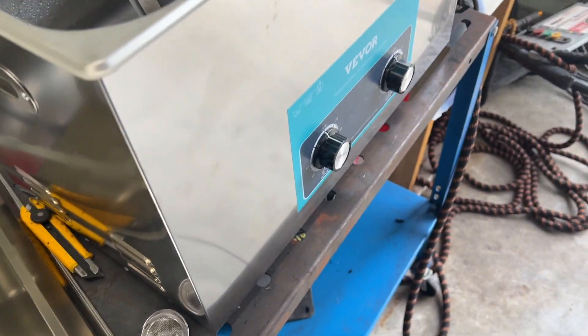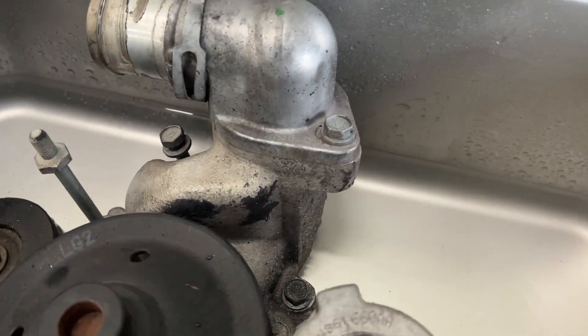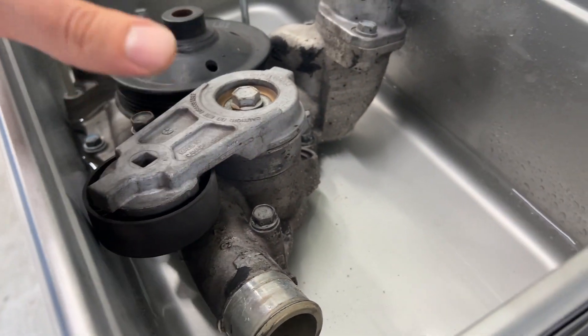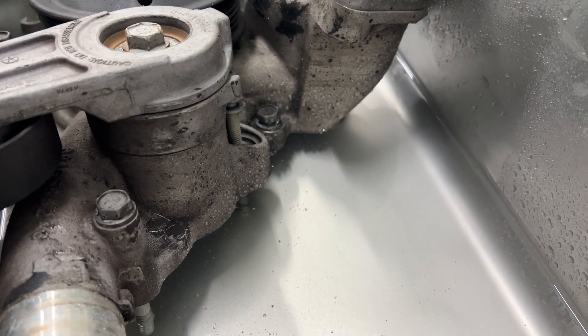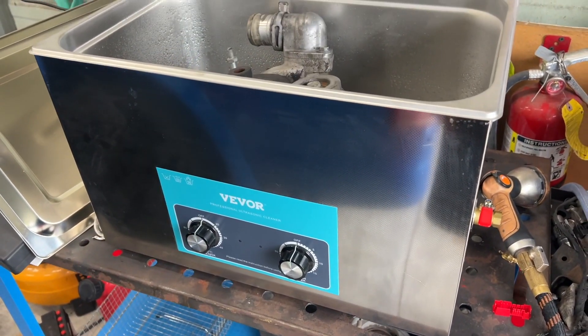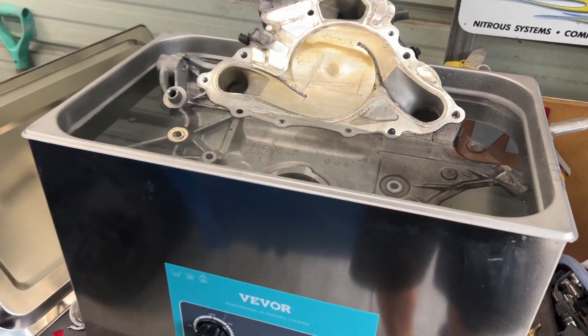So we're just going to run with water. It almost looks like a little food tray kind of situation, but it's got our power cord — I've got that plugged in — and the power switch is on the back. Let me fill it up with water. This part is pretty dirty so I want to see how throwing something substantial in here is going to do. Like I said, I'm just winging it, we'll see what happens.